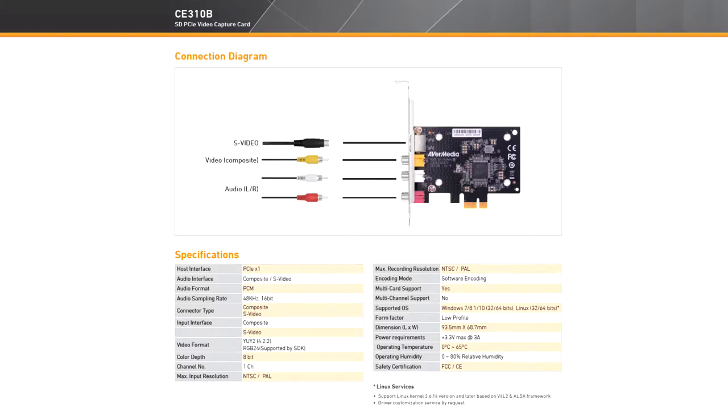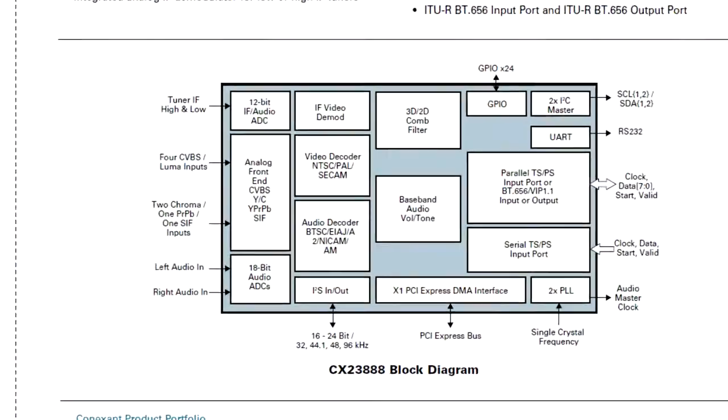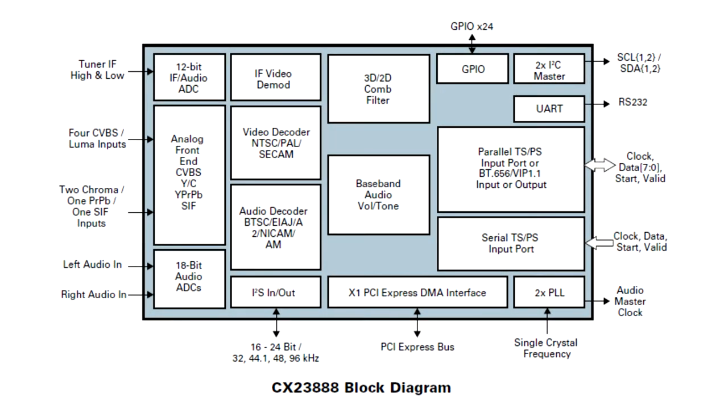Unlike the Dazzle, the Evermedia card blocks Macrovision Protected Video on the driver level, so third-party software cannot capture copy-protected video. So this card is not suitable for digitizing Hollywood movies.